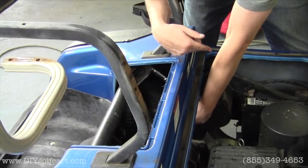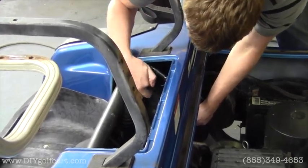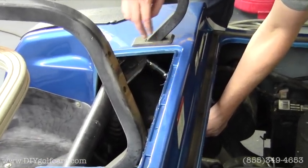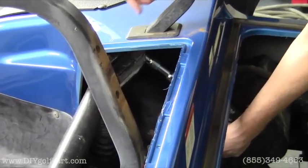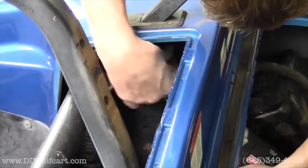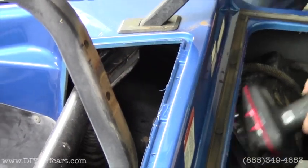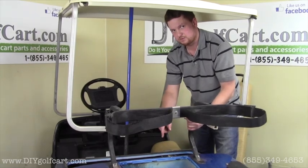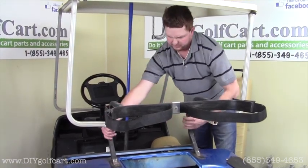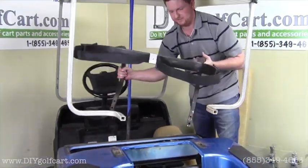For this next step we'll remove the seat just so you can see which bolts we're taking out. It's the two bolts right here that are holding the bag attachment supports to the frame of the golf cart. This requires a 12mm socket. We'll remove these on both sides. Once we've got the four bolts removed we're going to want to save them because we'll need them in the next step. Then we're going to remove the bag attachment which just slides right out.